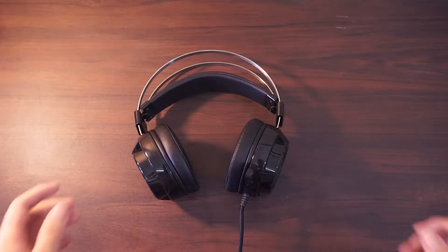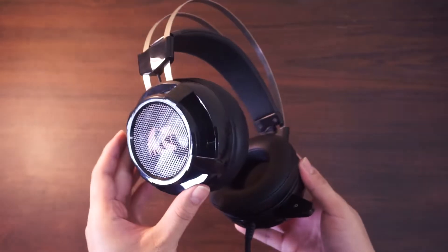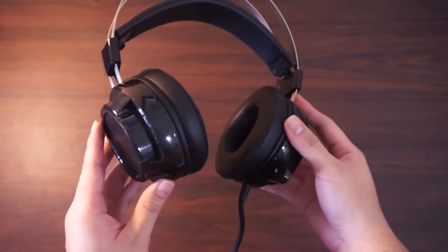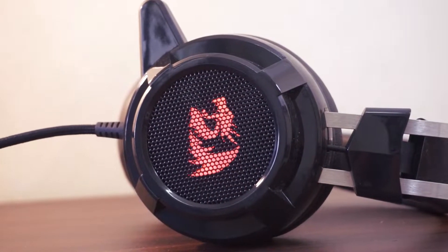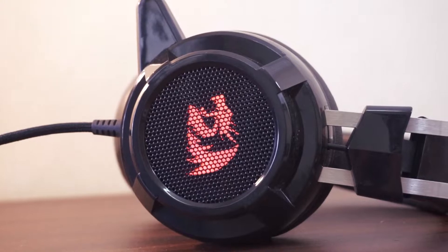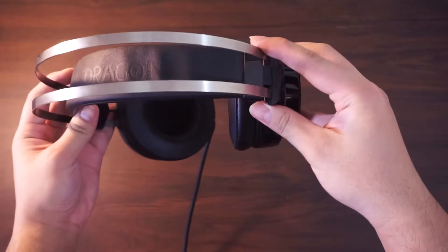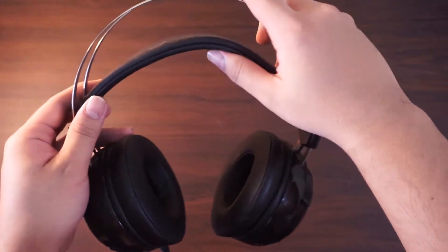Let's take a look at the headset up close. The housing of the drivers is mostly just glossy plastic but fair in quality. On both sides is the Redragon logo that lights up when the headset is plugged in. However, it is not RGB — just this red Redragon logo. The frame of the headset is a thin brushed metal with an auto-adjustable headband.